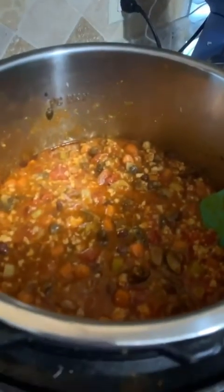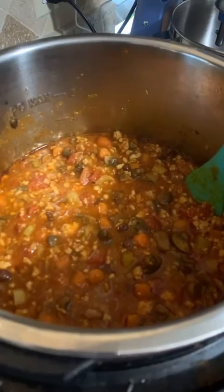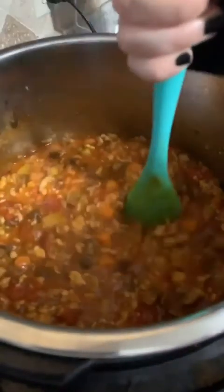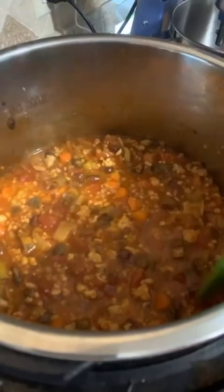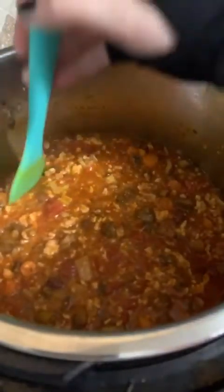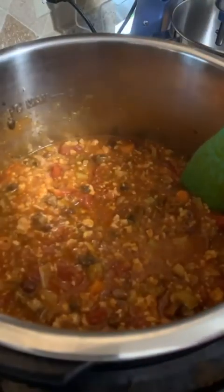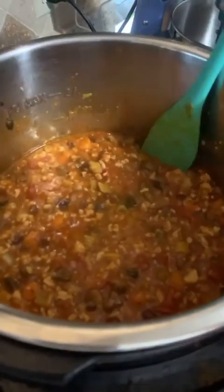It's cooked for a little bit and as you can see it is a little liquidy. What I'm going to do is just let it sauté and simmer to cook down the liquid a little bit. It's probably fine like this, but I like it just a little heartier with a bit less liquid.